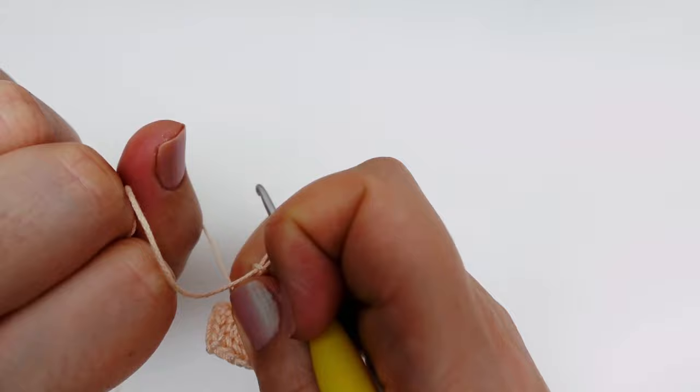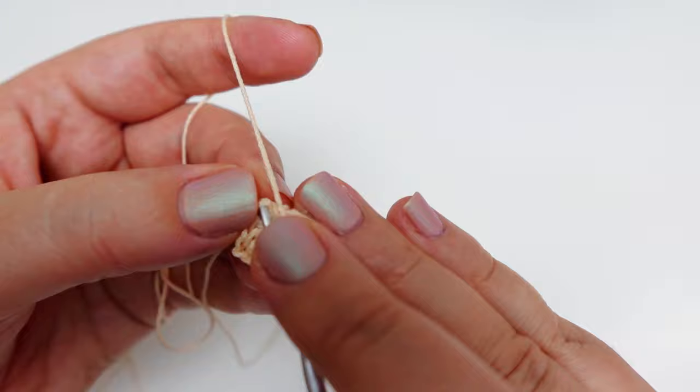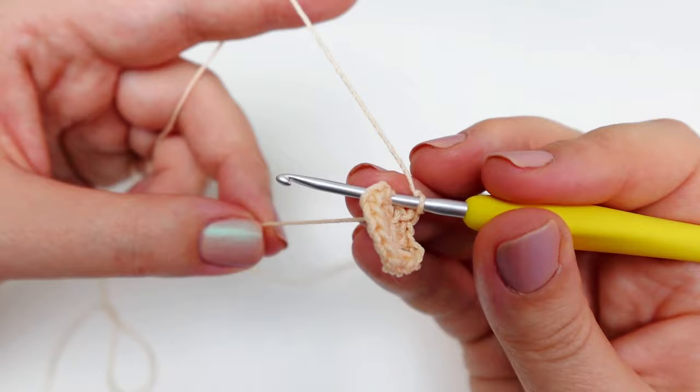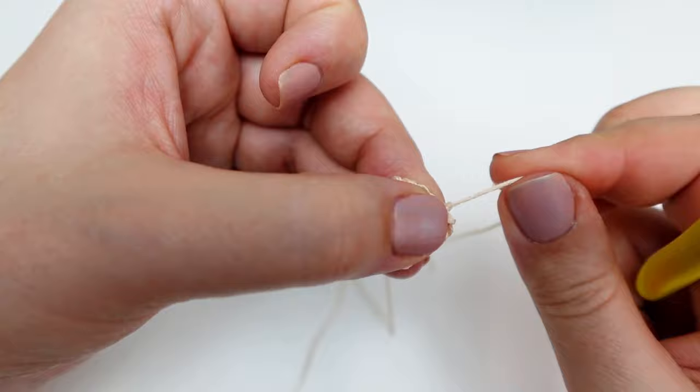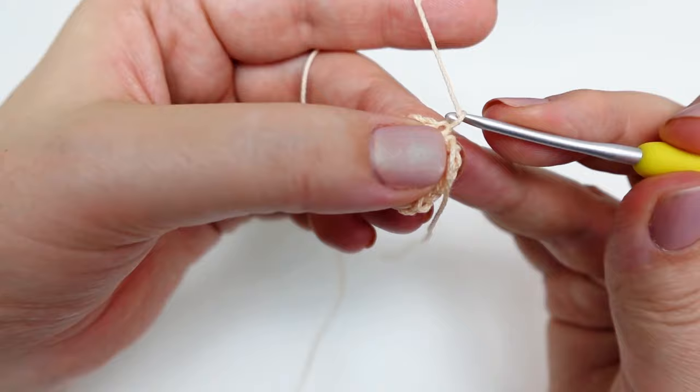To finish up the round, simply slip stitch into the third chain of that initial chain three. Here's a little pro tip: before making that slip stitch, take the end and wrap it around your hook — it'll help keep that tail snug and secure. Once you've done that, cut the thread and draw it through the loop. To ensure that the center end stays put, attach it with a slip stitch to the back loop of one of the three double crochets.